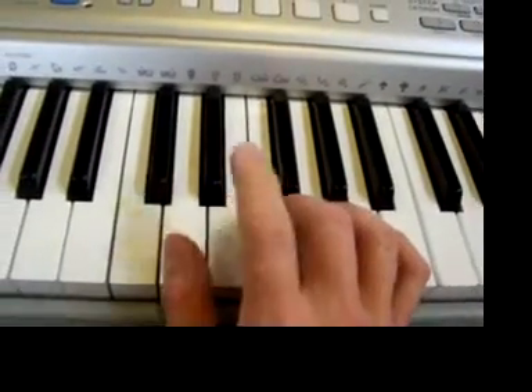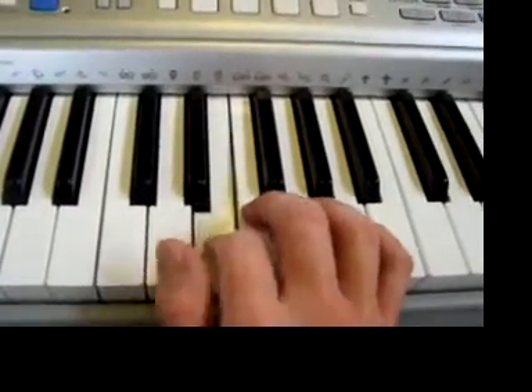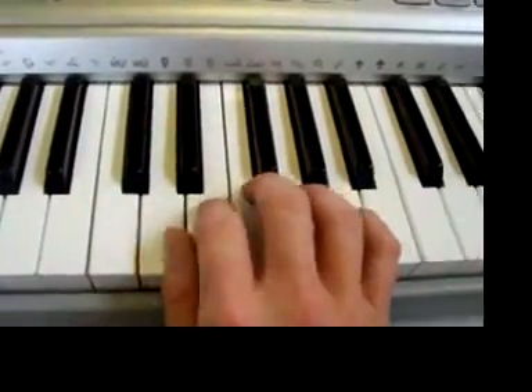And now it's one, two, one — that's D, E, D. One, two, one. Again: one, two, one. And go — one, two, one. One, two, one. One, two, one. Very easy.